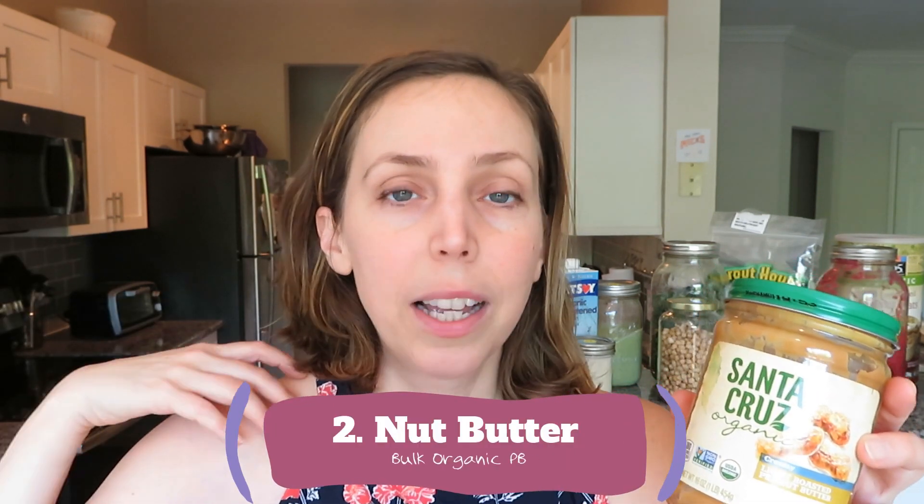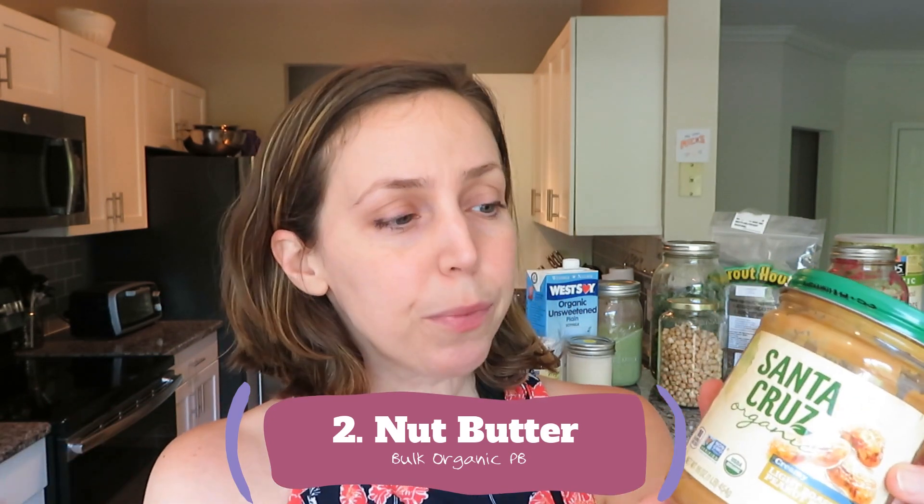The next item is peanut butter. I recently stopped buying peanut butter from the store. Instead, I use jars like this one — once it's almost empty I clean it off, remove the labels, and bring it to my grocery store where I fill it back up with organic peanut butter from one of those bulk peanut butter machines. Whole Foods has those, and my co-op has one too. It's fairly inexpensive, and when you buy organic peanut butter from the bulk section you save a little money. It's also really fun to watch it come out of the machine, and it's really good.